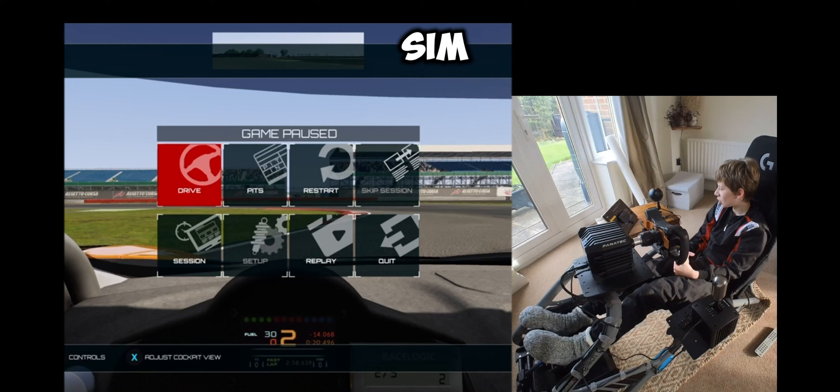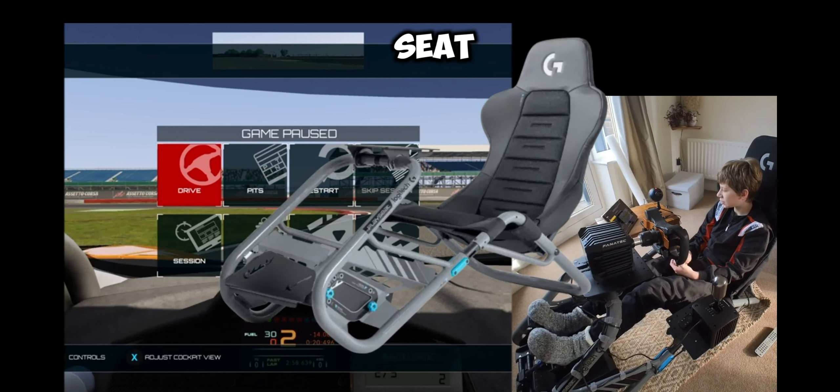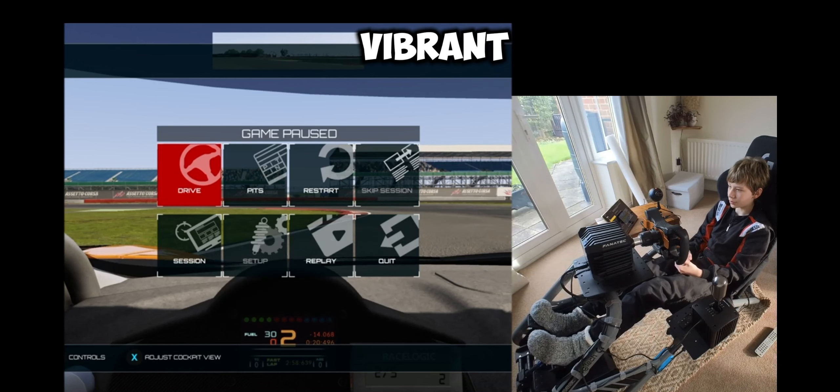Some examples of a level two sim cockpit would be a few of the Next Level Racing options - links in the description. The one I've got here is the Playseat Trophy; we got the larger Checkered Edition because it looks a bit better and isn't vibrant red.